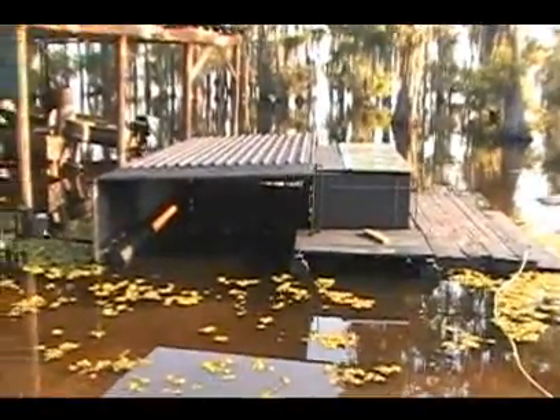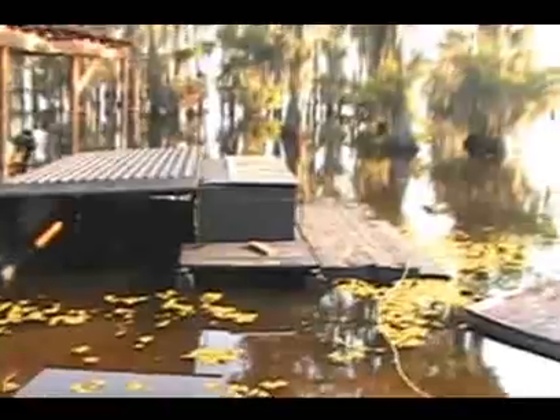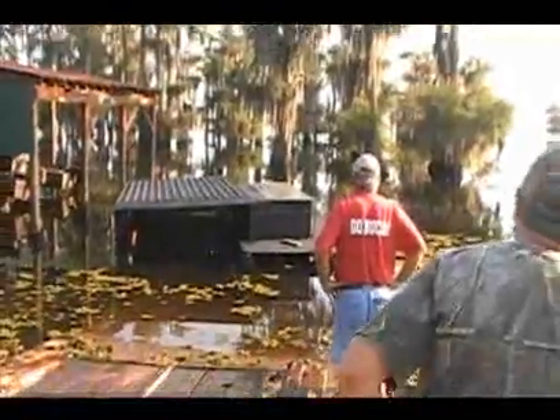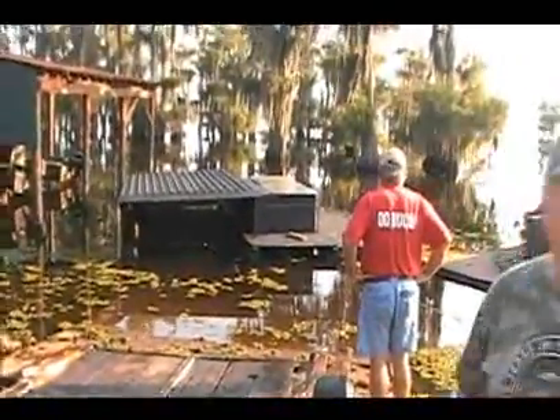I think the board's going to be stuck in there. Get that boat, Jerry. Let's see if it'll fit in there. That's sitting right, deck and all.